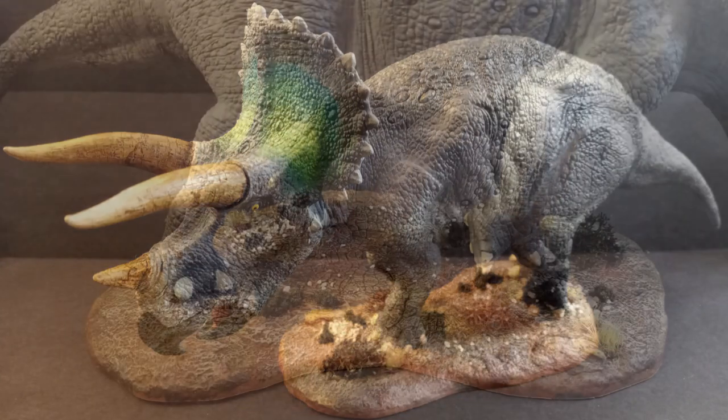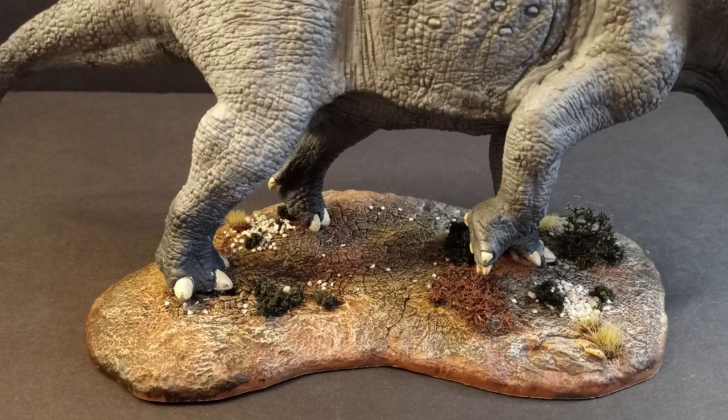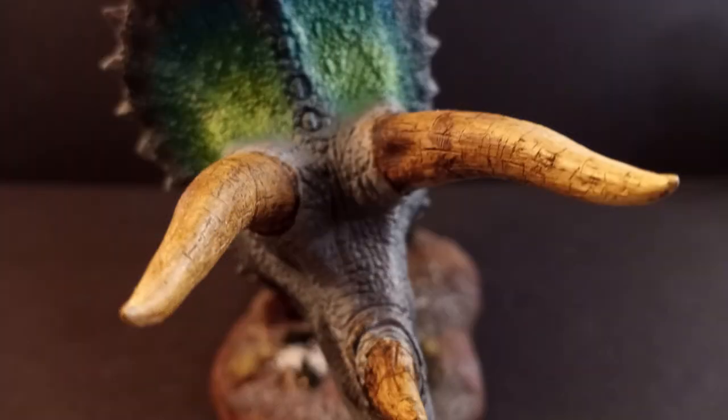Hi everyone, FenrisModels here and today I want to show you how I built up Pegasus Hobbies Triceratops in 1/24th scale.